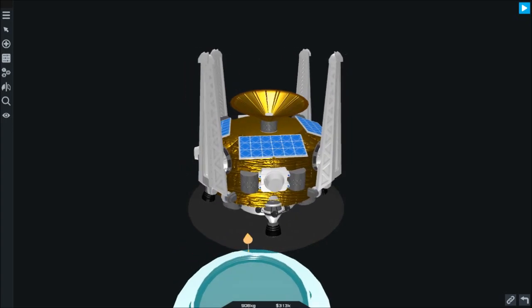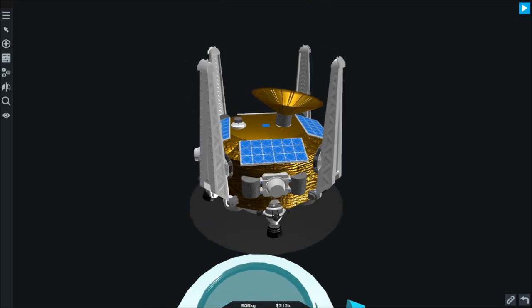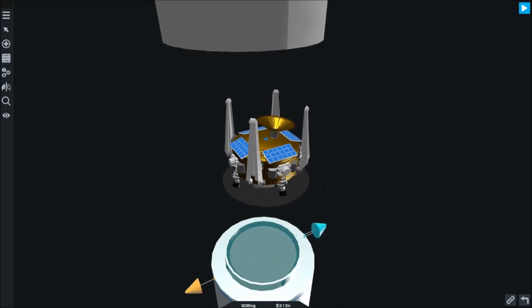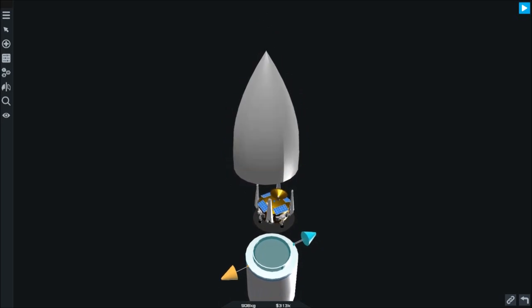I will be getting more into how to build these kinds of probes in a different video, but for now that's all you need to know. And last but not least, of course, we have the fairing, which is what protects the payload during exit from the atmosphere.